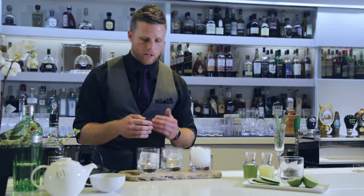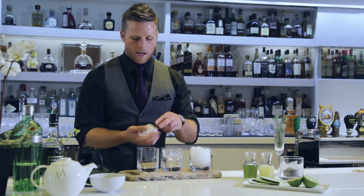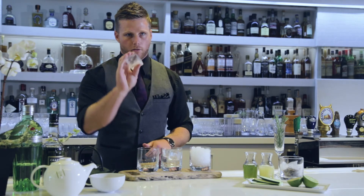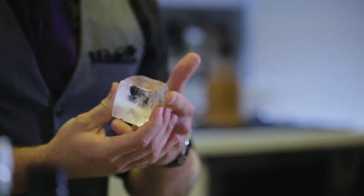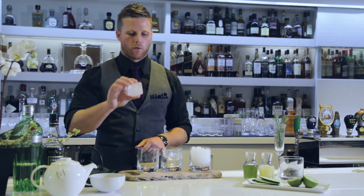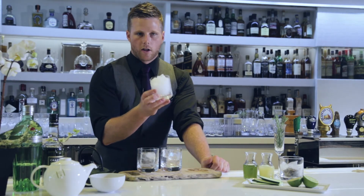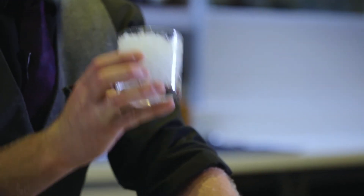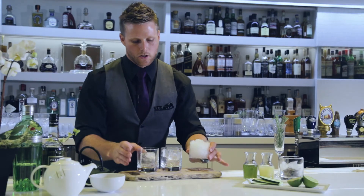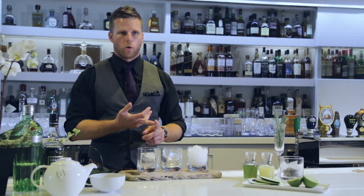The way ice works — especially cubed ice — is that as it starts to melt, you see it forms a layer of water on the outside. So once you put this into your shaking vessel, you're already putting a layer of water in. If you're putting this kind of ice into your drink, there's a lot of water going in immediately, so you're not going to shake it as hard or dilute it as long, because it's going to melt a lot quicker.